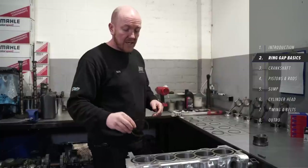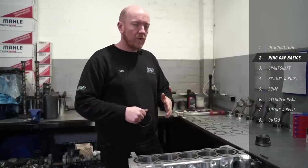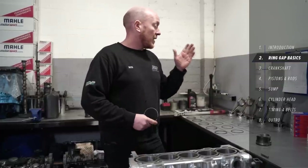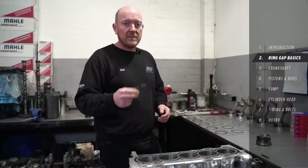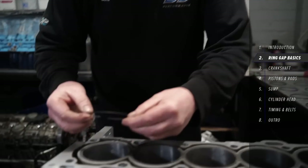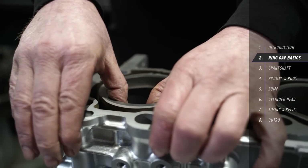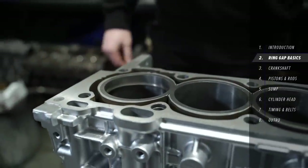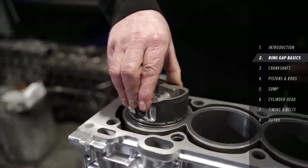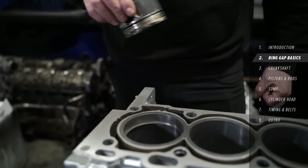What we're going to do next is drop the piston rings into each individual cylinder, measure the gaps, and adjust them accordingly. It's going to be super important that we keep the rings measured in each specific cylinder in order, so they go back into the same cylinder that the gaps have been measured to. Drop the ring in and turn it slowly — use a piston with a ring attached to help drop it down nice and evenly, and far enough down the bore for an accurate measurement.